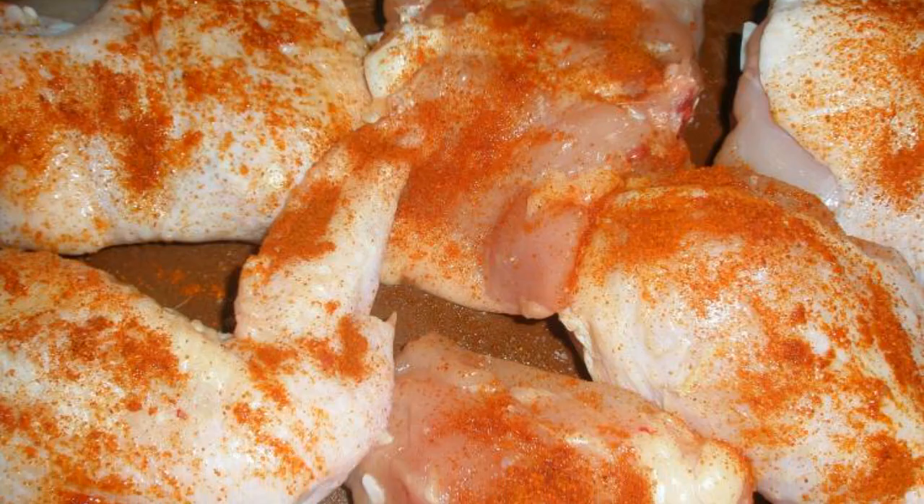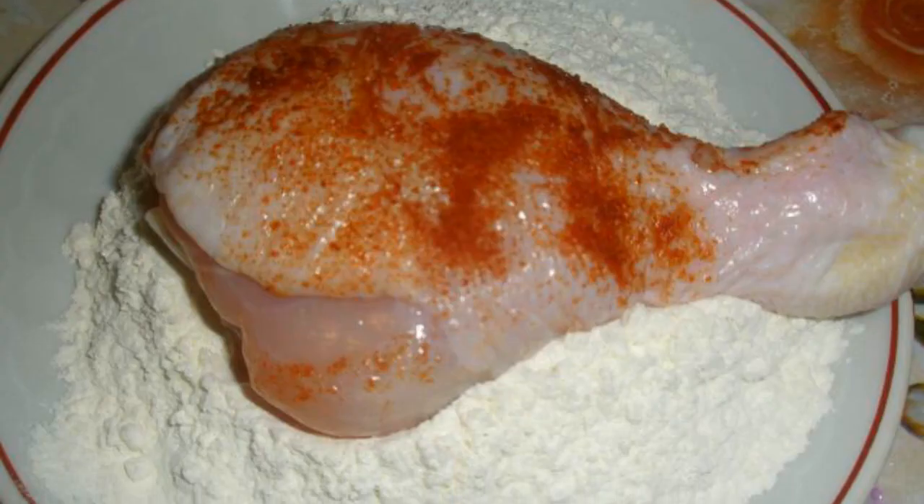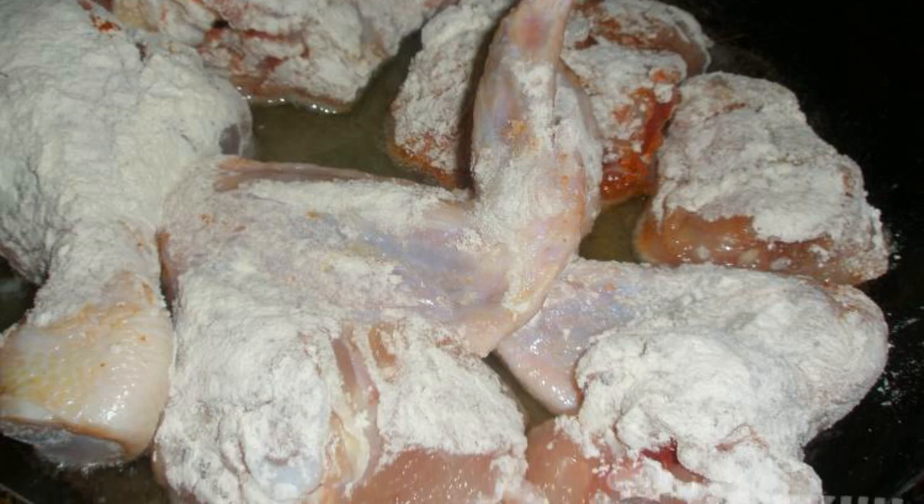Cut the chicken into portions, season with salt and pepper with cayenne pepper, roll thoroughly in flour, pour the oil into a frying pan and heat thoroughly.